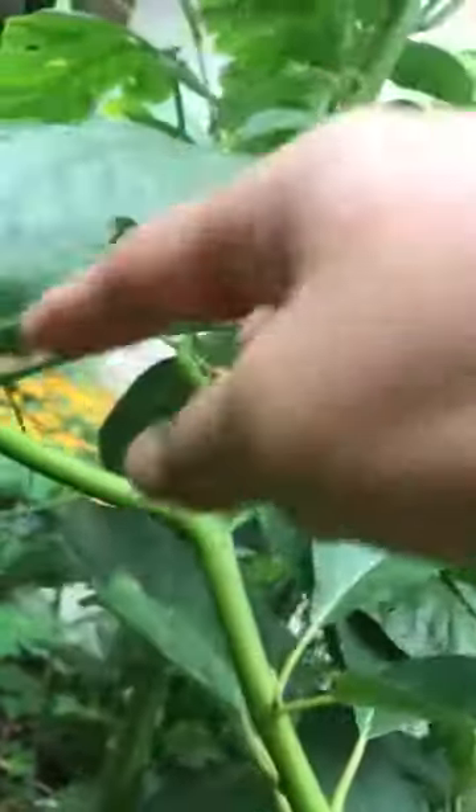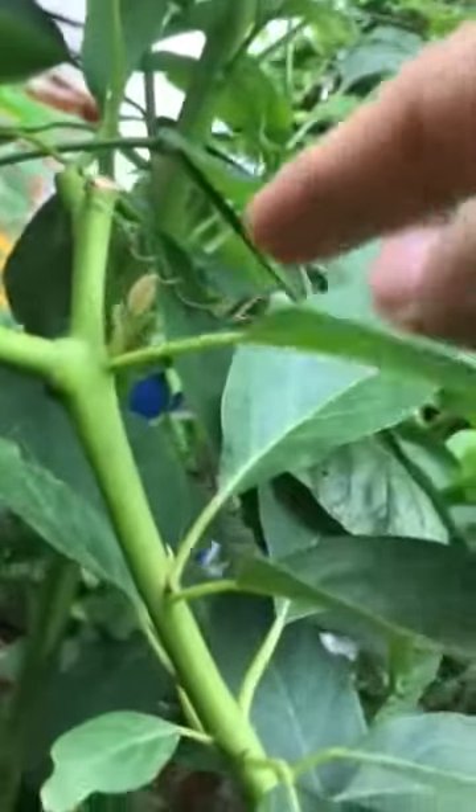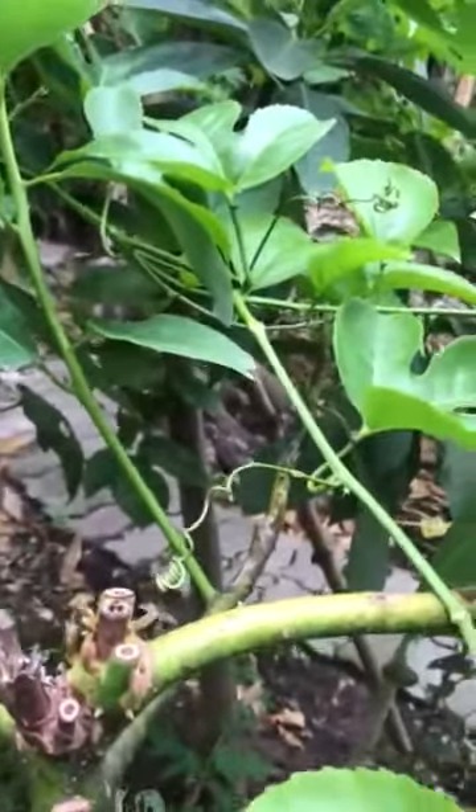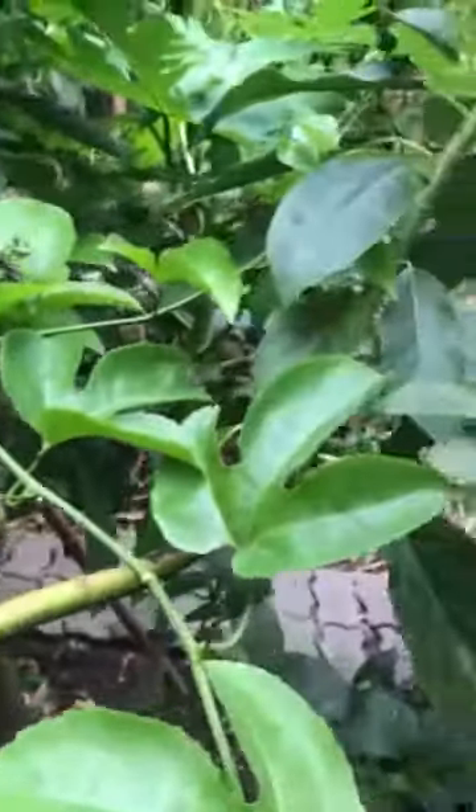I cut another here so it makes more branches — you have one, two, and three new growing shoots. This is just to prevent the avocado from going straight and becoming a very tall avocado tree, so it's better to do this.